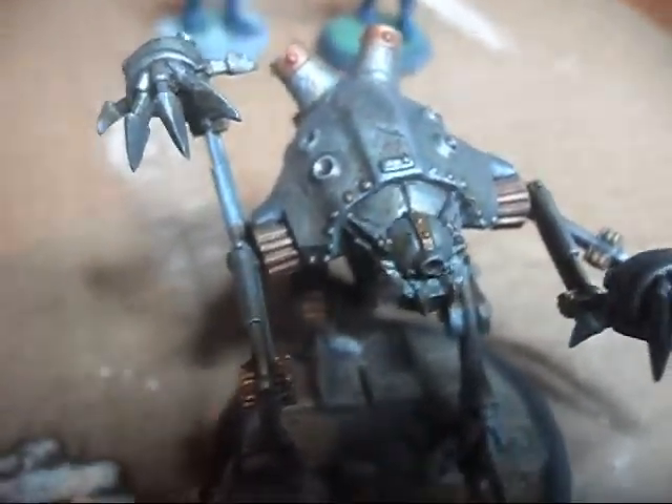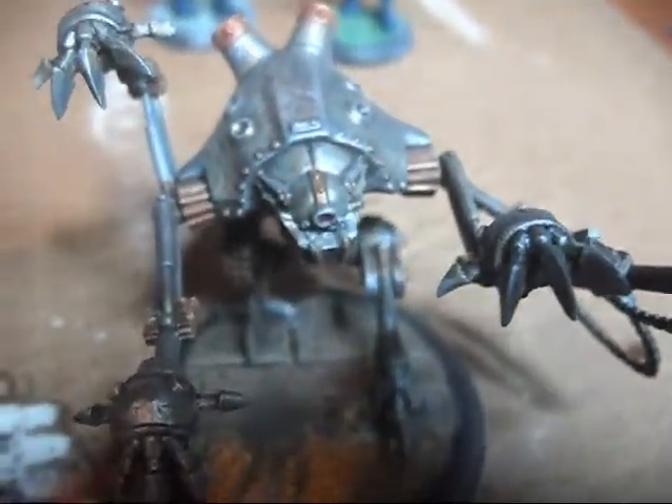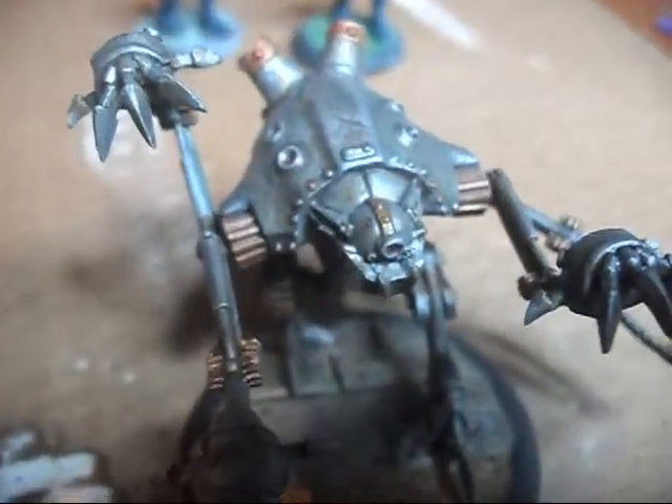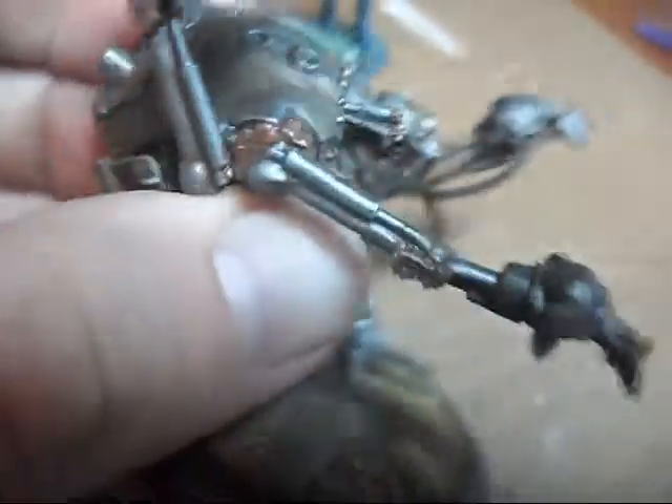Hey everybody, here's my first little update to something I've been kind of tinkering with and finishing up. This is the Peacekeeper from Malfoe. Finally got him all done.